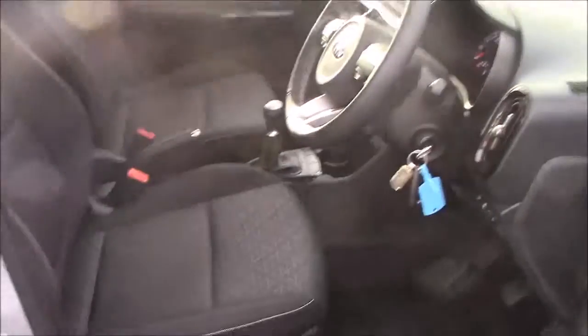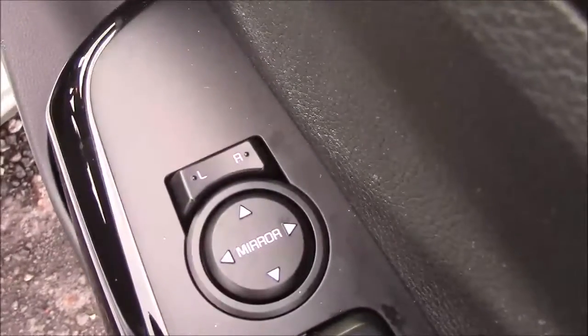Moving to the front of the vehicle, we have the same cloth interior that runs right the way through, with the height-adjustable driver seat, and on the driver's door you'll find your electric mirror adjustments.